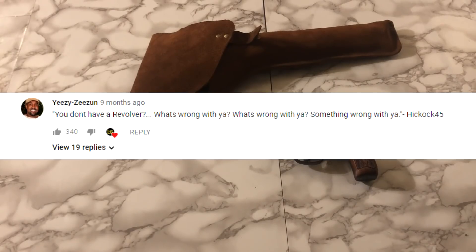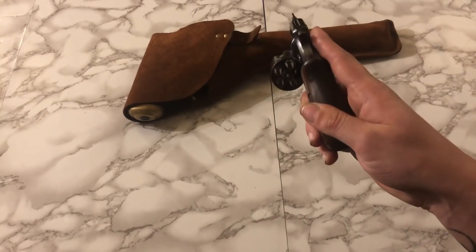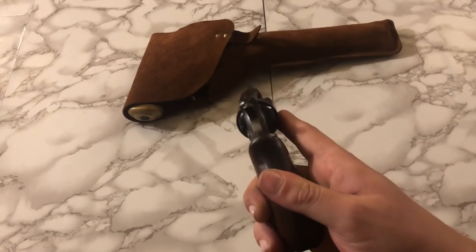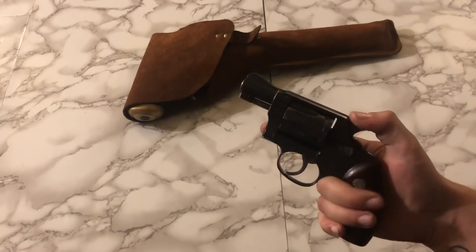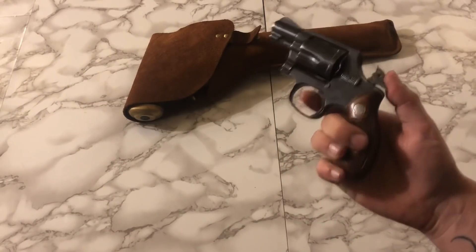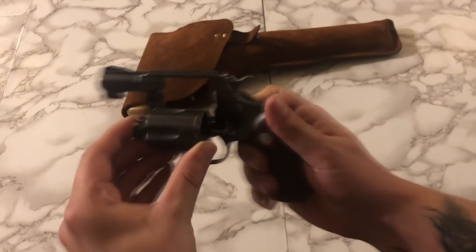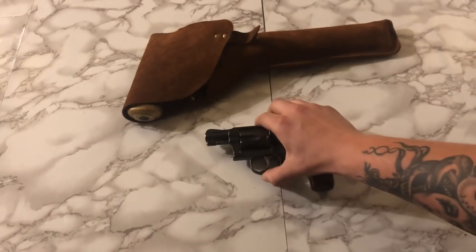You all gave me a hard time about not having a revolver, so I did get around to picking one up. This is a Smith & Wesson Chief Special .38 Snub Nose, and I just really really like these old police revolvers. The action on this one is very smooth, but I hate shooting J-frames — I really do. I would have picked more revolvers up, but the ones I like are super expensive.